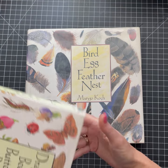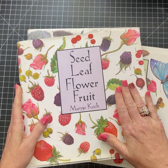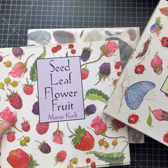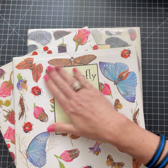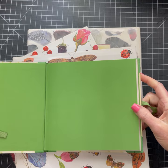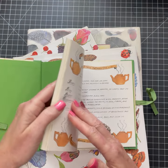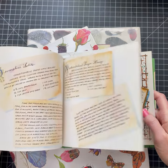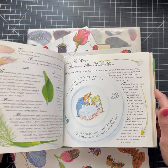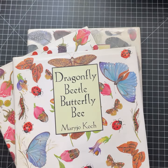Then I realized she has other books — I was so excited. She has a Dragonfly, Beetle, Butterfly, and Bee book, and then a Seed, Leaf, Flower, and Fruit one. Then I got this smaller one — it says Tea on it, and she's got one that's Coffee too. A lot of times when I go online to look at books they never show me the inside pages, but this Tea one was neat. I think I might get the Coffee one too. Her sayings in them are just really neat.